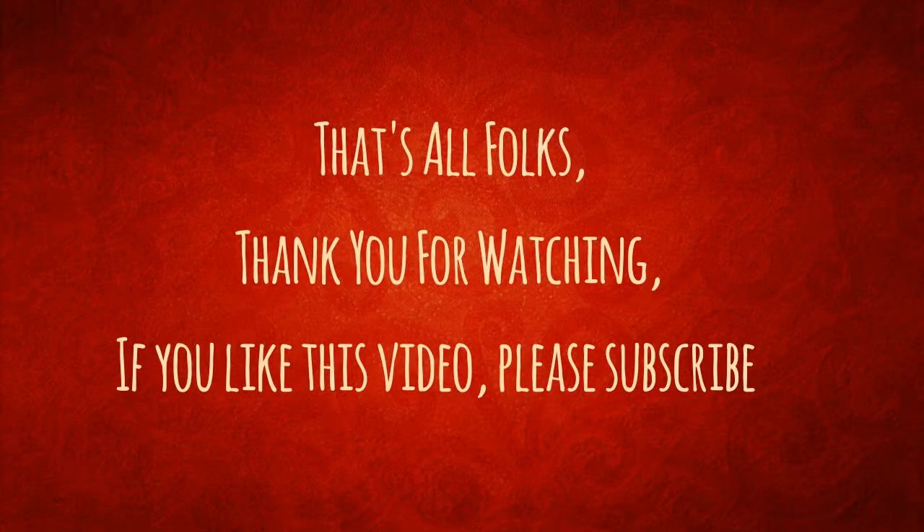That's all folks, thank you for watching. If you like this video, please subscribe.